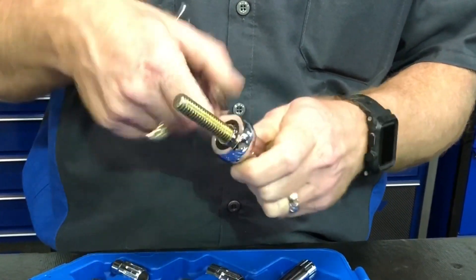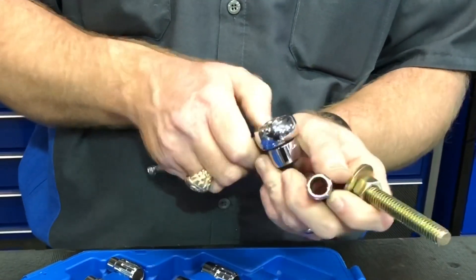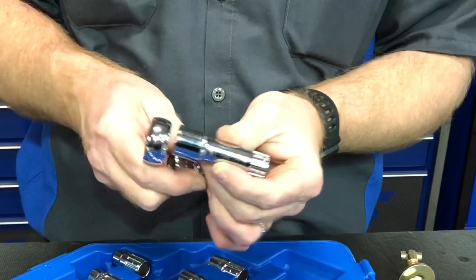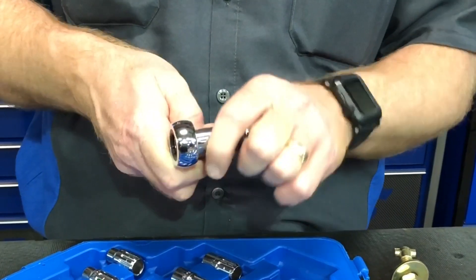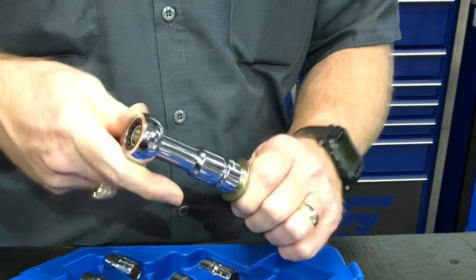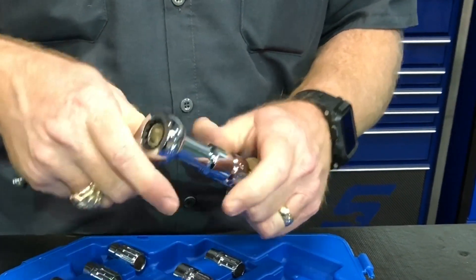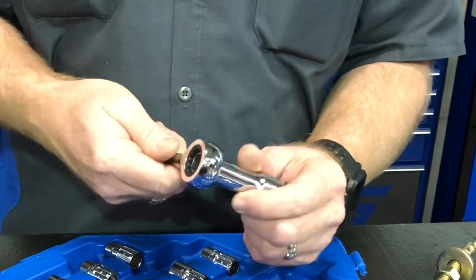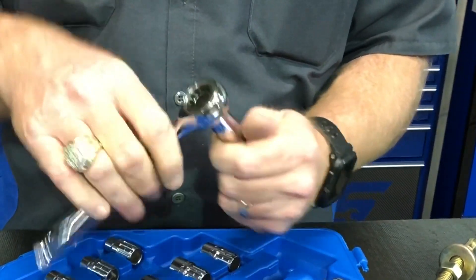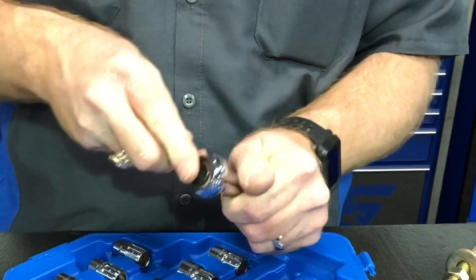So these are some amazing tools. If you want to use an extension on it, just remember the extension goes on like a normal extension — it'll kind of play tricks on your mind, but you can run it on down in there and just ratchet till your heart's content. This ratchet doesn't have an on/off lever, so to go the different direction you flip it over, snap it in, and now you're tightening. To loosen, you just flip it back over again.